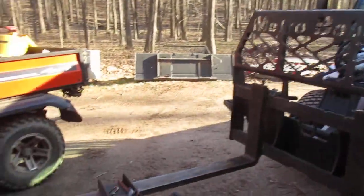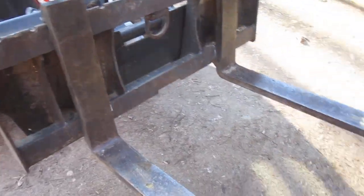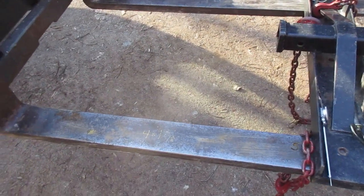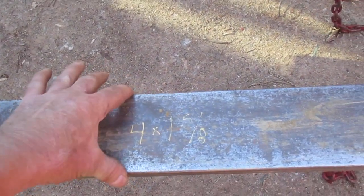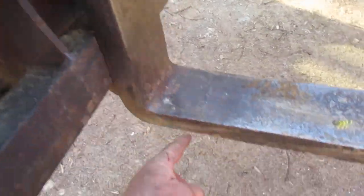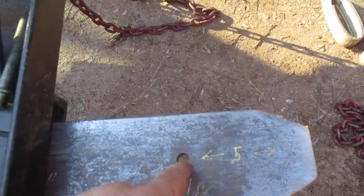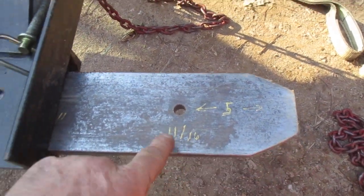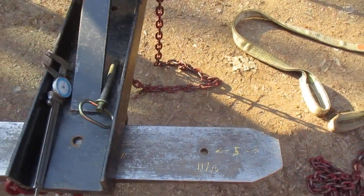Somebody said I had anorexic forks - I thought that was pretty funny. Obviously the people leaving me these comments don't know they're from a hole in the ground. These forks are four inches wide by one and five-eighths thick. The hole I got in both of them is five inches back, and it's an 11/16 hole - 11/16 is the thickness on that.